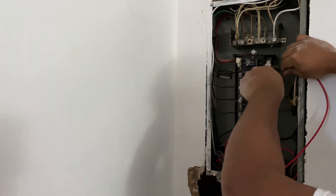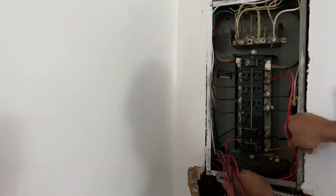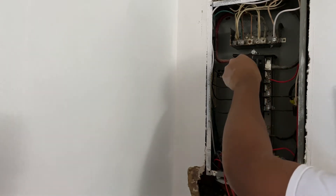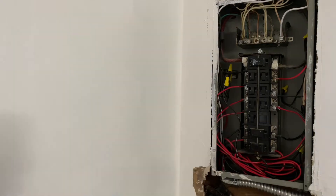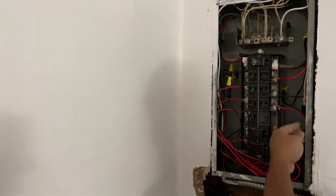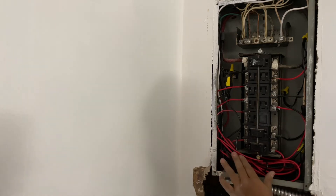The instructions that come with the transfer switch are pretty much self-explanatory. Basically, you have a red wire and a black wire coming in from the transfer switch, and one white wire. The white wire connects to your common bar, the black wire connects with the wire you already have in the circuit breaker, and the red wire goes in place of where the original circuit breaker wire was.